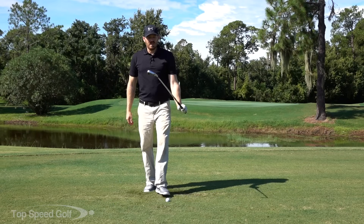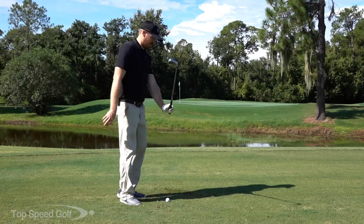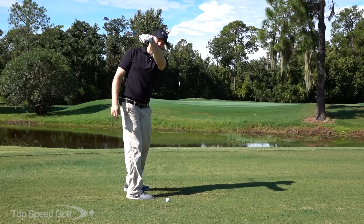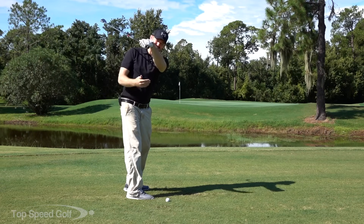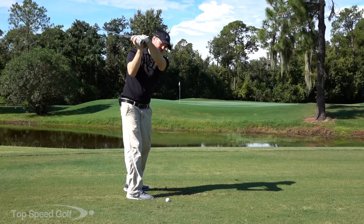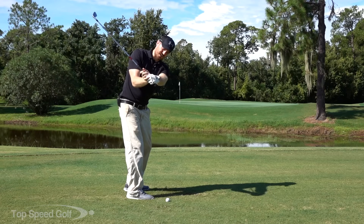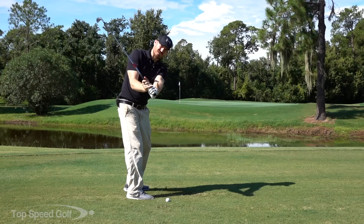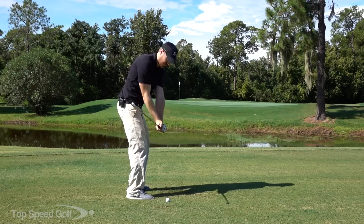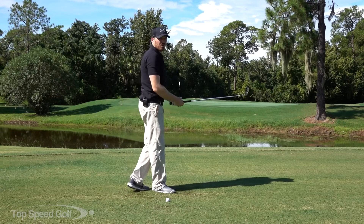So what we're going to do is with the Dustin Johnson drill, I'm going to show you how to do the complete opposite. We all know Dustin Johnson — when he gets to the top of his swing, he has a ton of flexion in his lead hand, a ton of it. He's very, very bent. He's got this face very, very closed at the top of the swing. This is the exact opposite of getting into an extended position with our lead hand and opening up that face. That extended position is the killer — it's going to keep the face open for a long time and then we're going to have to play catch up with the hand.